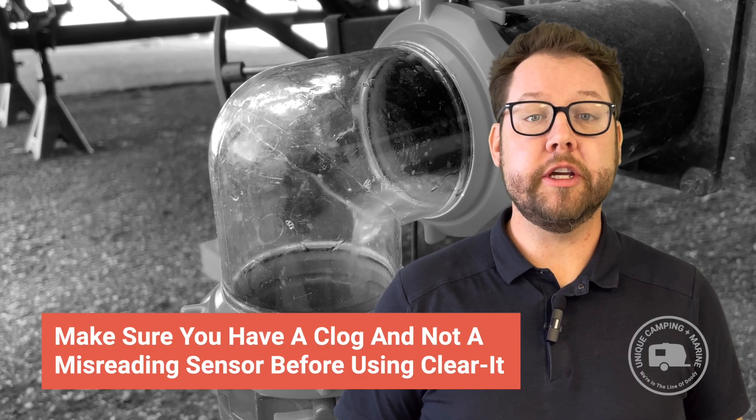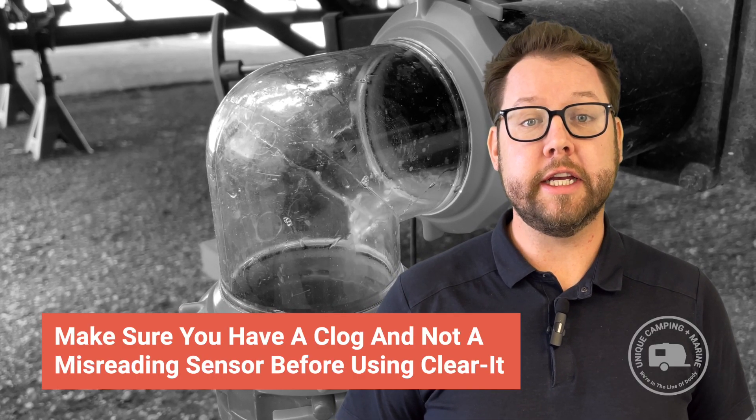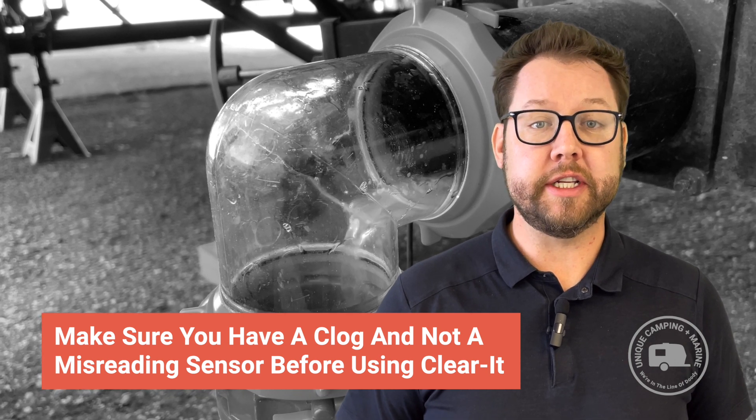Before using Clear-It, it is important to make sure that you actually have a clog inside of the holding tank versus just a misreading sensor. They can often look the same from the outside, and since we don't really have eyes on the inside of a blackwater holding tank, it can be difficult to judge whether or not you actually have a clog or a misreading sensor. You will know that you have a clog when you go to open the blackwater holding tank, and you know for sure that it has been in use, and you get no liquid out of the other side, or very little liquid. If this is the case, then move forward with the steps of using Clear-It.